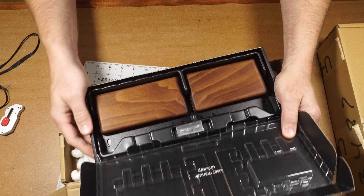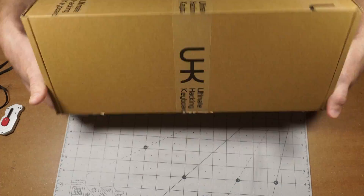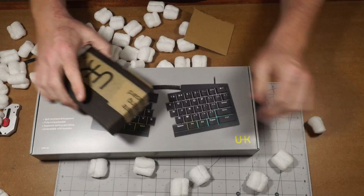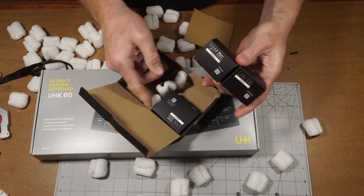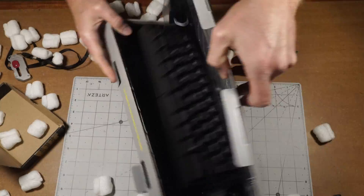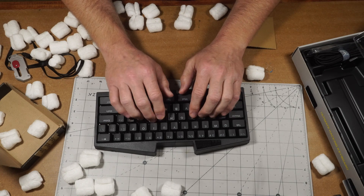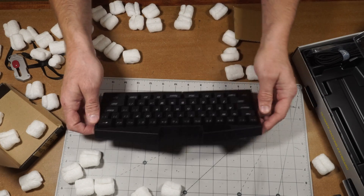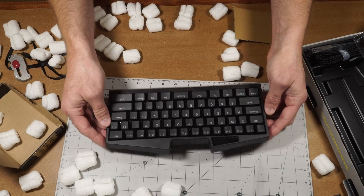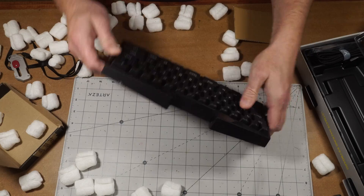Wow, that is really pretty. The keys feel pretty solid right off the bat. The position doesn't feel quite like what I want, but I guess that's the beauty of it — you can reconfigure everything.